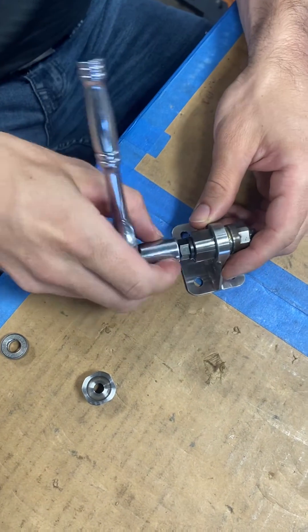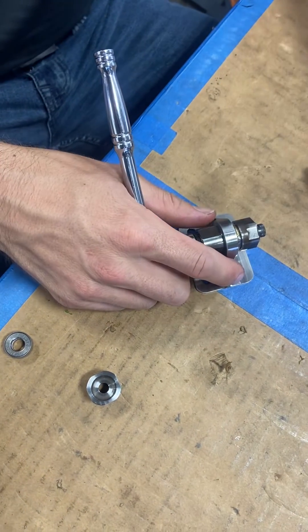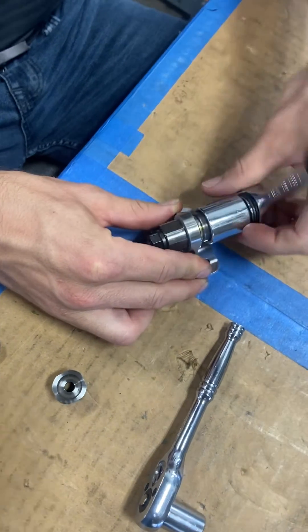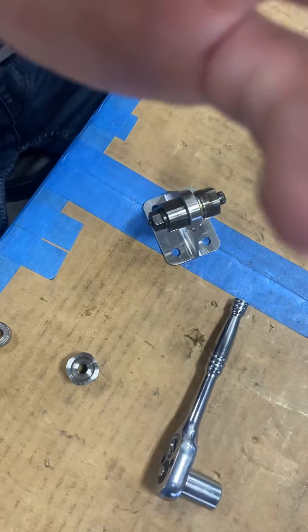You just want to make sure you're holding your socket on this side, that way you don't cause the tightening side to back itself off.